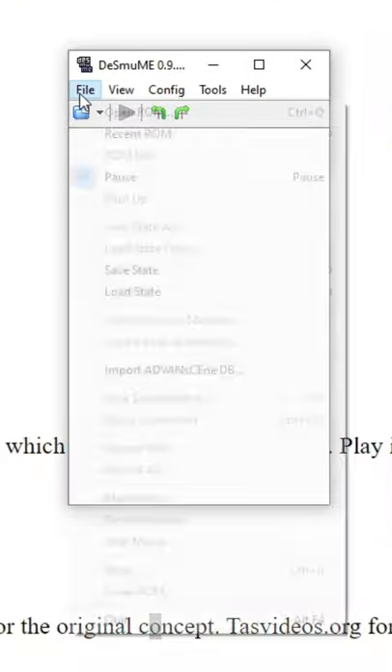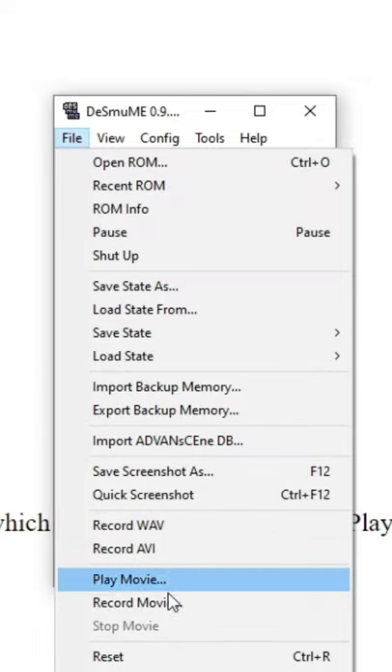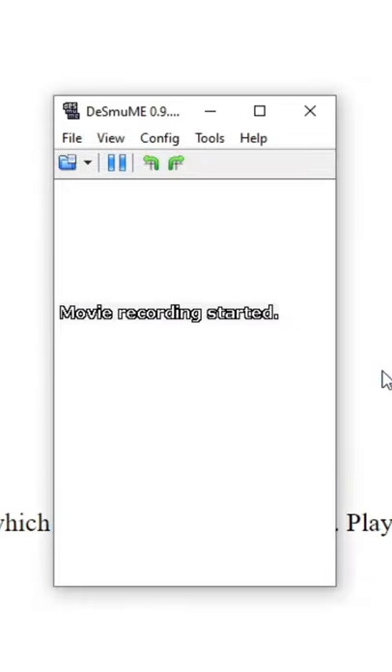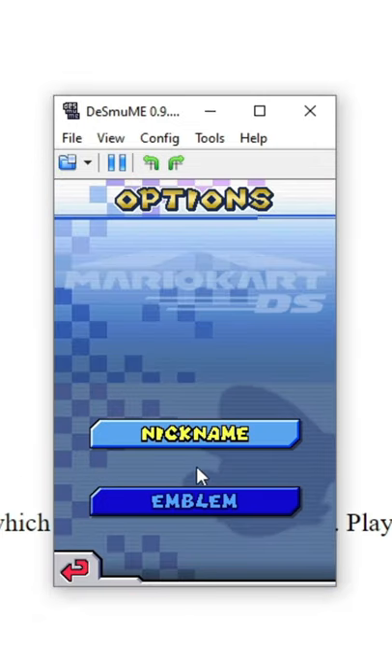Now open the emulator, load the ROM and the save, then go into the file menu. Press file and record a movie with the following settings. In the movie, go to the decal editor and then stop recording.